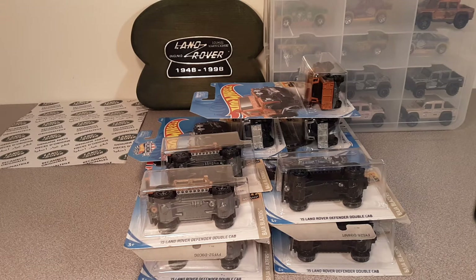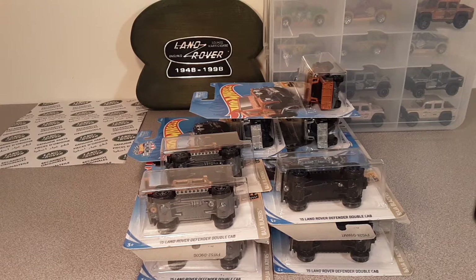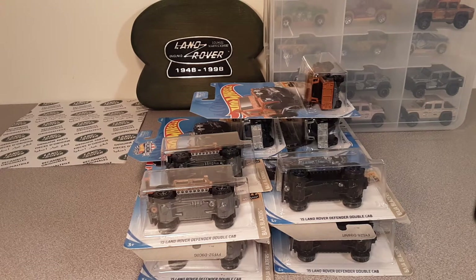G'day, g'day! How the heck are ya? Welcome to Roverland, the channel that's all and anything about Land Rovers. I'm your friend Dan O. How the heck are ya?